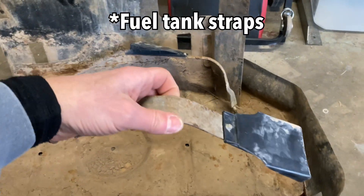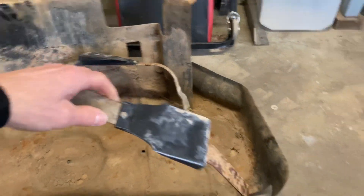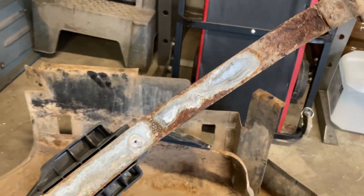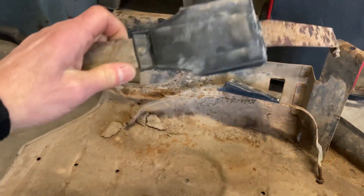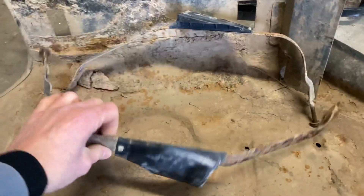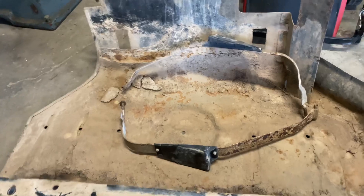The clamps — I was going to buy new ones. I thought they'd be in bad shape, but they're actually not too bad. They're a little rusty, so I might sandblast and paint them, but they should work. I should be able to reuse them.